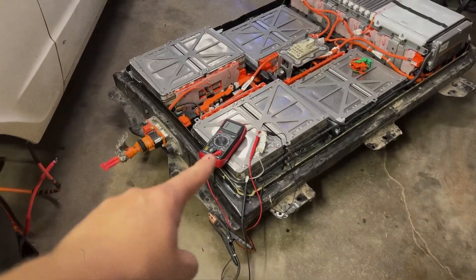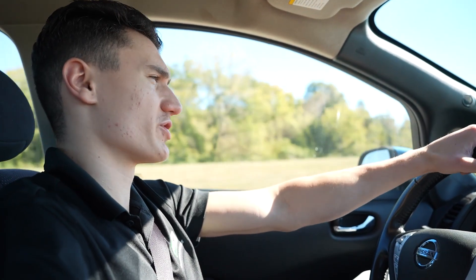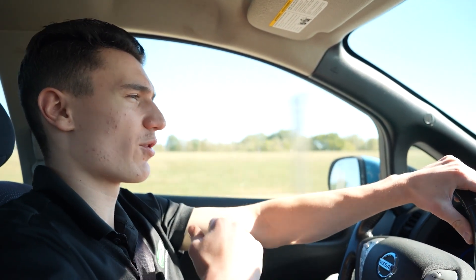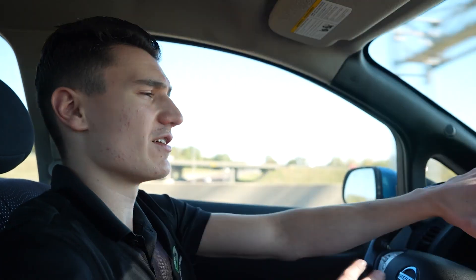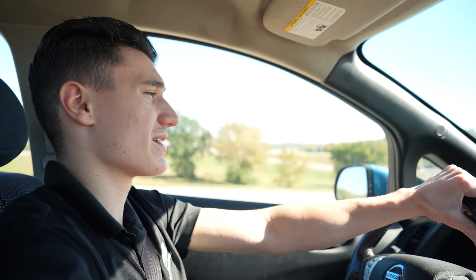So what do people do with them? They use them for home energy storage systems and EV conversions. You're looking at an EV conversion on screen — some modules we sold to a guy who put them inside a Nissan Leaf battery pack for his own EV conversion. Power here is like 15 cents per kilowatt-hour during daytime and drops to 2 cents at night. People stack these modules, use our BMS kit from Green Tech, charge at night when power is cheaper, discharge during the day, and can pay only 10 or 15 bucks a month on power.